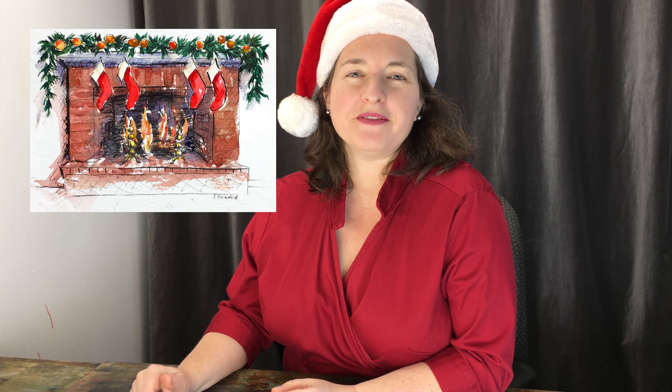Merry Christmas and welcome back to 12 Days and More of Christmas Cards — remember there are a lot of past cards I painted with tutorials, so you can find a lot of Christmas themes. Today we're going to paint this gorgeous hearth with a cozy fire. It makes me want to curl up by the fire and roast marshmallows, and of course there are some Christmas stockings too!